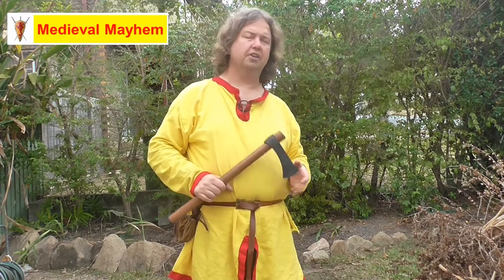The axe head itself is 16 by 5 centimeters. I find it a very good piece of kit and I do recommend it. For those of you who are into early medieval reenactment, this is definitely something worth considering. Thanks for watching — please like, subscribe, and share. I'll catch you in my next video.